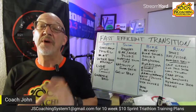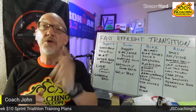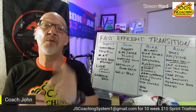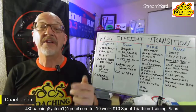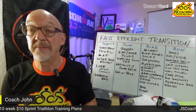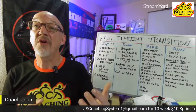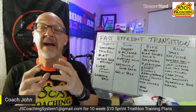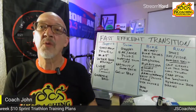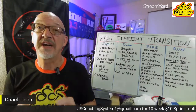Let's get started on fast, easy transitions. You can buy speed and work hard to build speed, but there is also free speed available — and that's what we're going to talk about tonight. Free speed through transition starts before you even buy your first piece of kit.